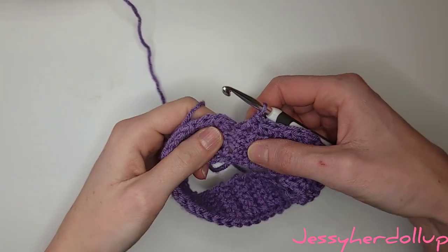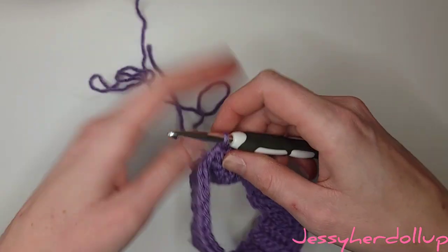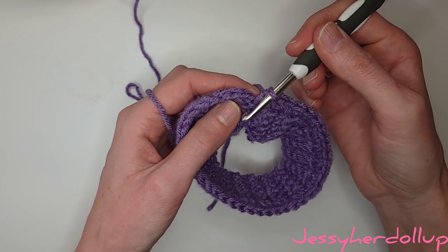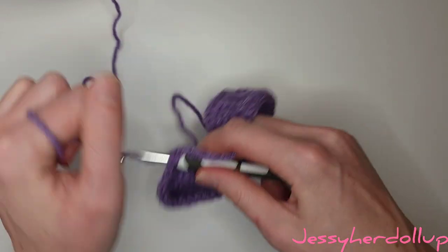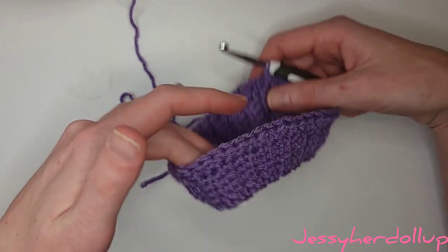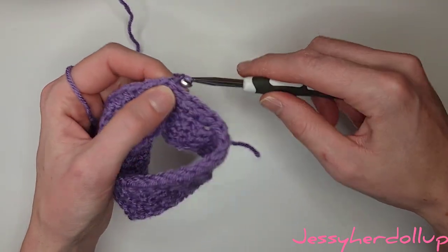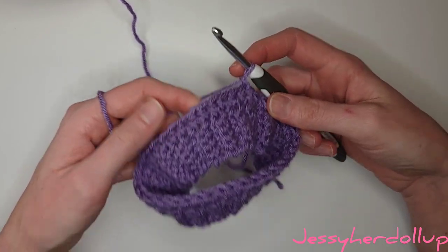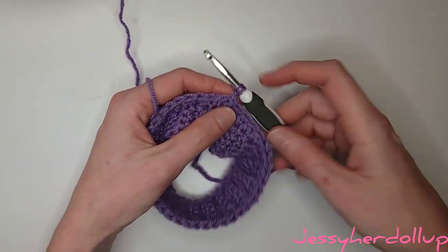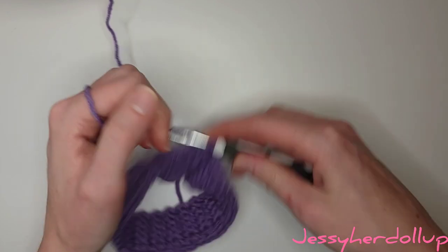Once you've made it all the way around, you'll know because you'll have that little ridge where we slip stitched together. We're going to skip that chain one we did and just slip stitch in the top of the first stitch we did — that completes our first round. Now we're going to start our second round, so I'm going to chain one, and we're going to do the same thing: half double crochets all the way around, except we're going to do increases in this row. That will give that flat, fanned-out flare look to our skirt.